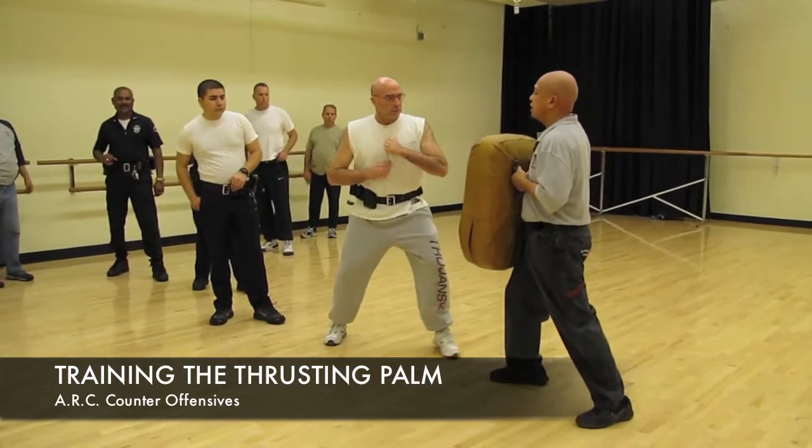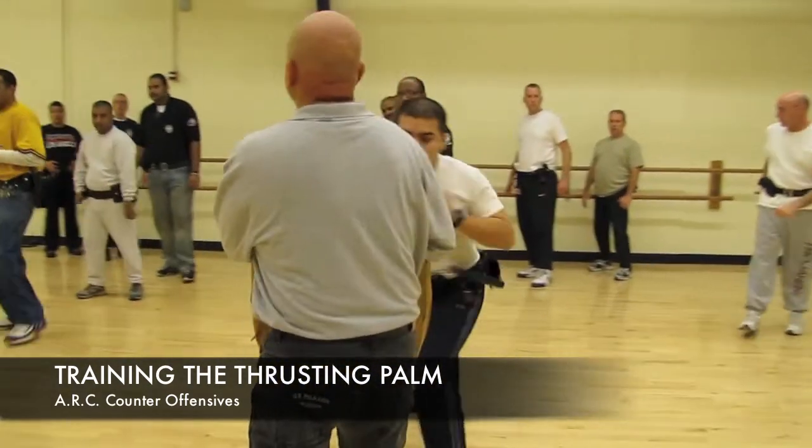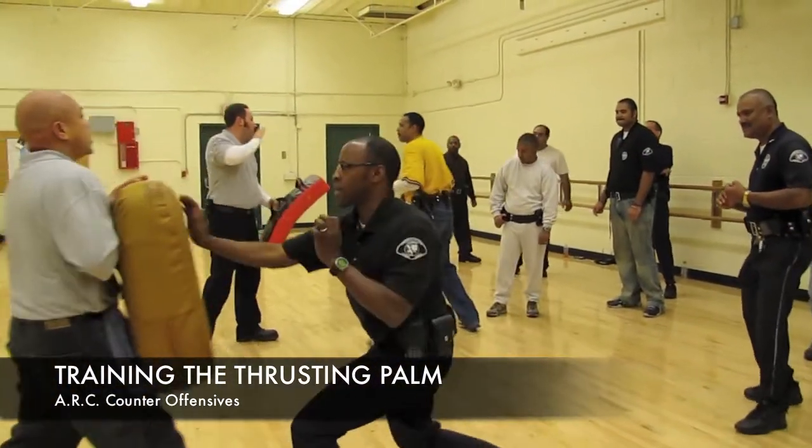When we say strike — ready — strike. Good. Retract it, pop it, strike, strike. Good, strike, good.